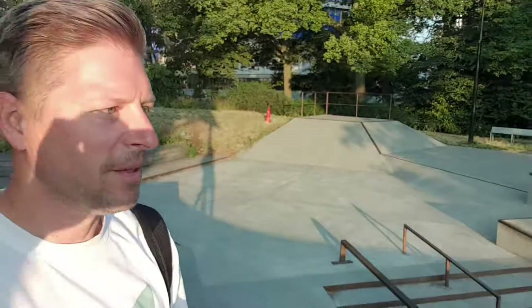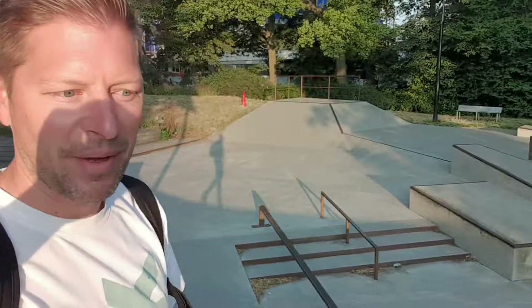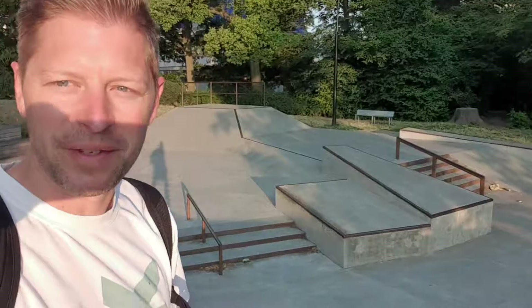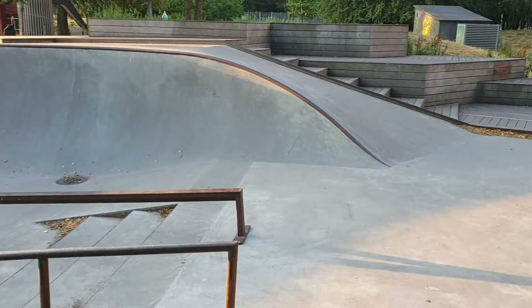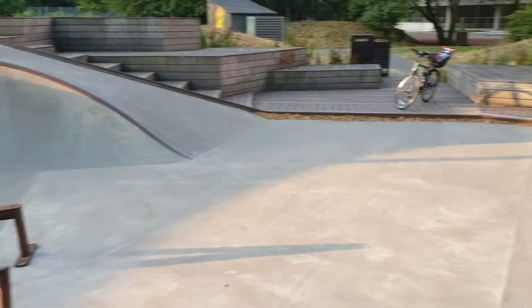This is the first park I came to right when I got my board. I came out here for a couple hours — that was the first video I had, where I wanted to track how bad I was and hopefully how much better I got. That bank is where I did my first roll-ins — really, really mellow.